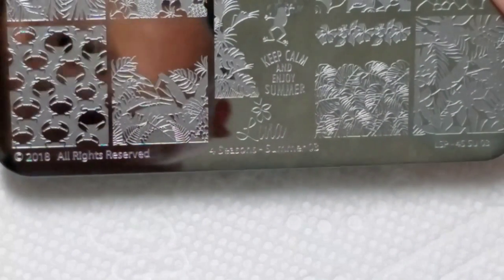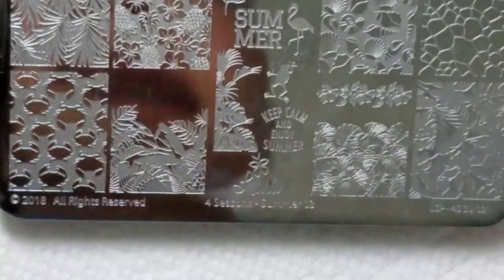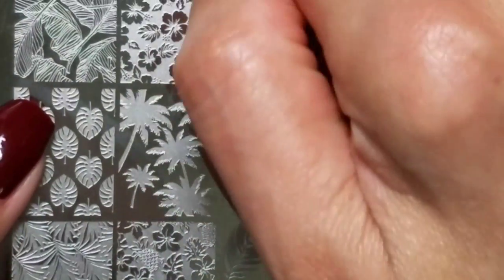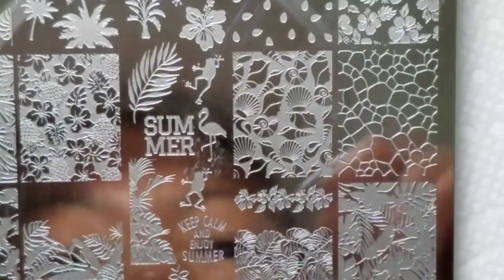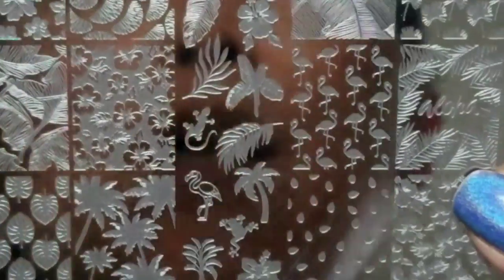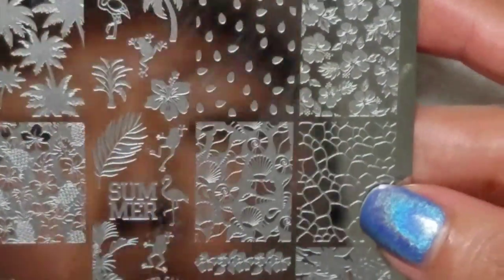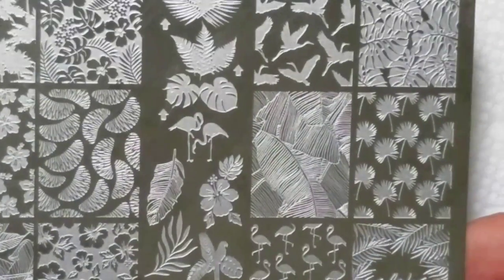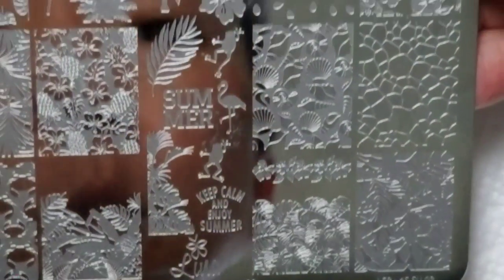Today I have a review for a couple of new products and a tutorial. The first one is this Lena Nail Art Supply Summer 03 plate. I really love this plate — it's got a bunch of different negative images. There's a cute crab one and a shell one which I really love, plus individual images. It's a great summer plate: flamingos, palm trees, hibiscus images — anything you can think of for a tropical nail art design. I'm using it for Hawaiian Shirt Friday.